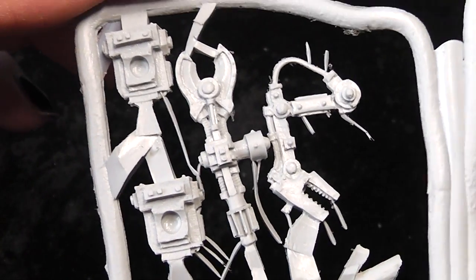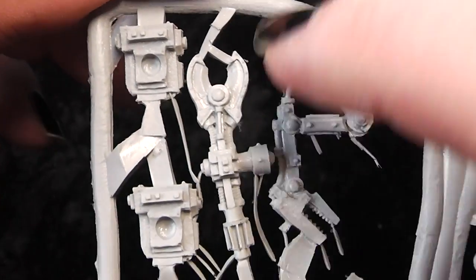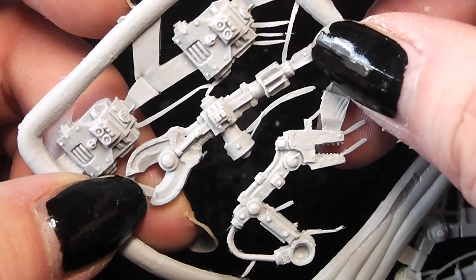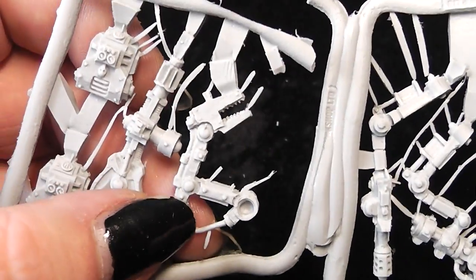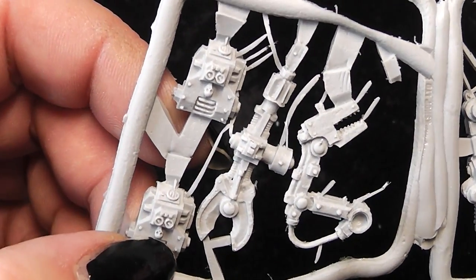And here we have another servo arm — and look what's that! That's a servo arm that is not supposed to be on the box cover. Here again a servo arm, and those are the two backpacks for the heavy weapon servitors.